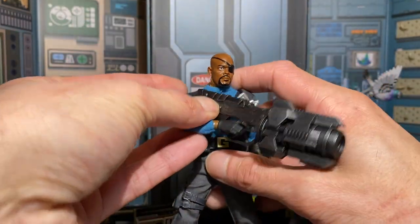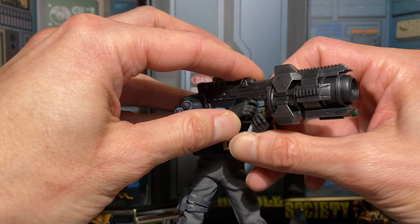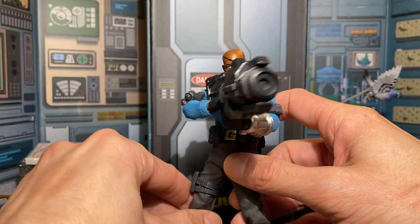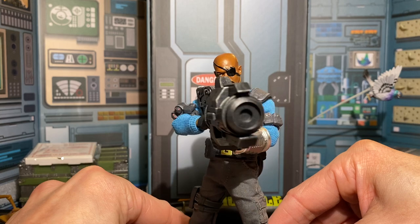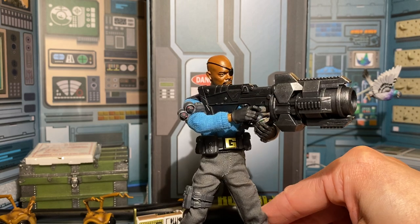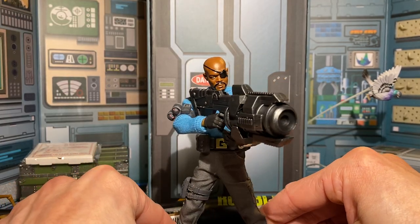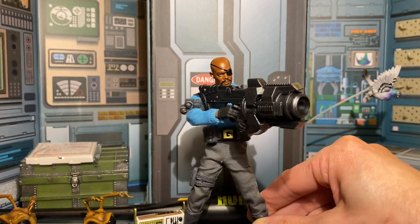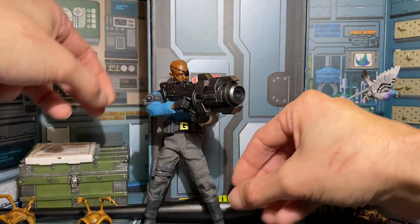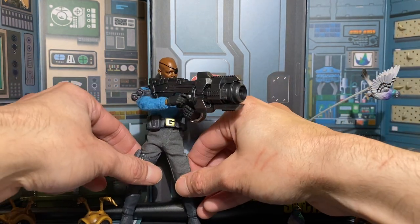Here's the head swap with this Gomez. If you didn't get the figure, or just love Mezco like me, I suggest you give this swap a shot. It looks good to me.